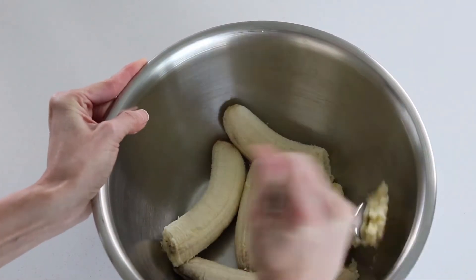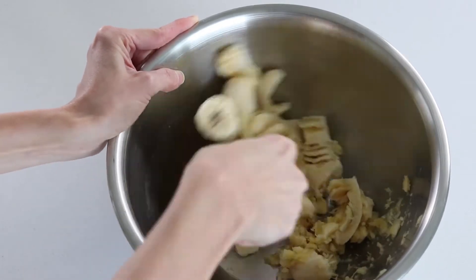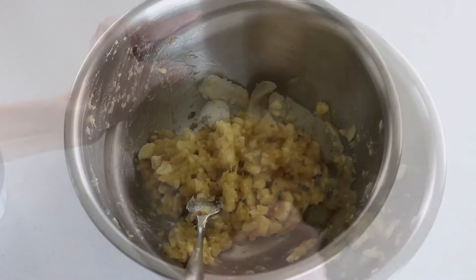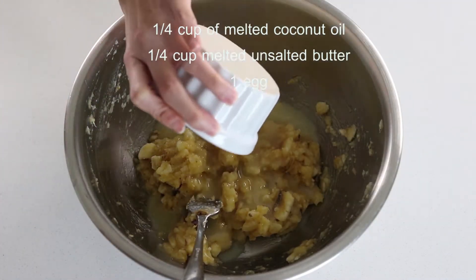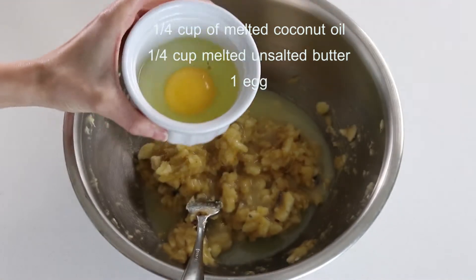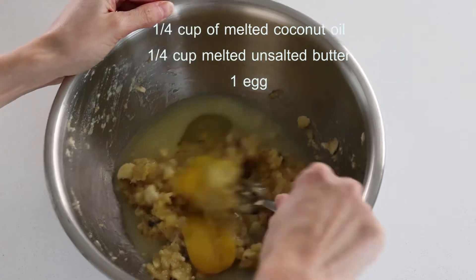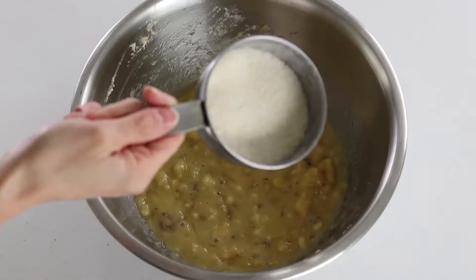I like to see chunky pieces here and there to get texture while eating. Here I add a 1/4 cup of melted coconut oil mixed with 1/4 cup of unsalted butter — I mix them both into half a cup. Then add one egg and give it a little stir.